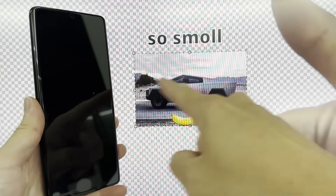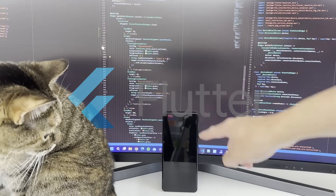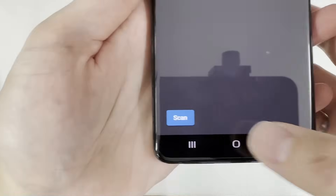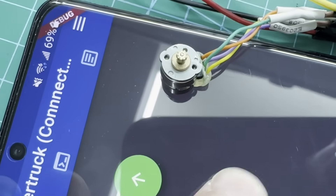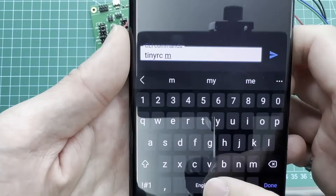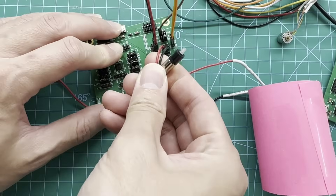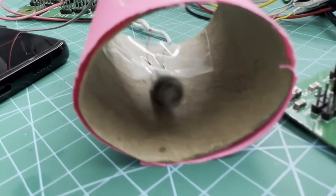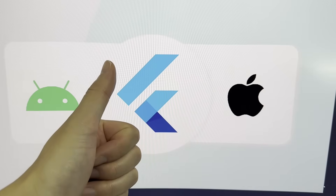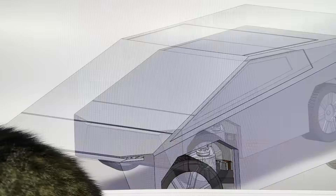Next on our to-do list is the mobile app to remotely control our tiny Cybertruck. I've decided to use Flutter framework and made a simple app. It can scan and connect to our Cybertruck to control the motors for moving forward and backward, as well as turning left and right. You can also access the command line interface for easier testing and debugging. And because Flutter is cross-platform, the same code works for both Android and iOS.